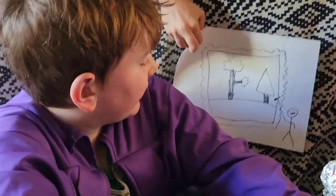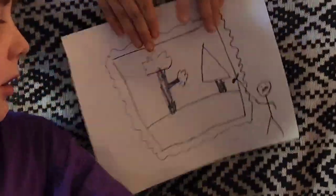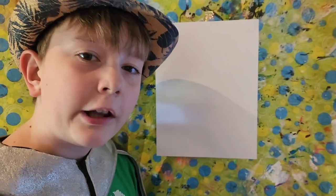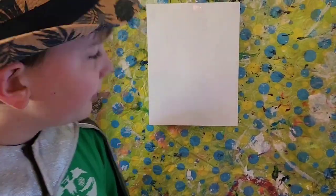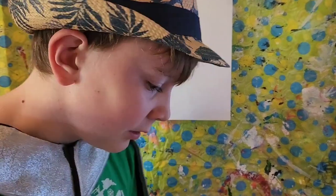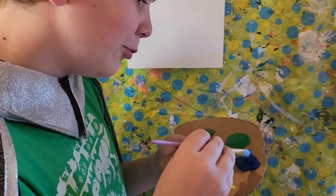Which is a perfect segue into our painting segment, which will be displayed by Leonardo da Vinci. Hello, and welcome back to Painting with Leonardo. Today we'll be painting a lovely autumn forest scene, starting with a little bit of blue.